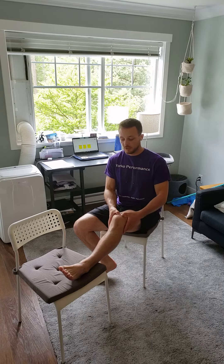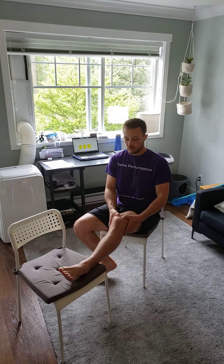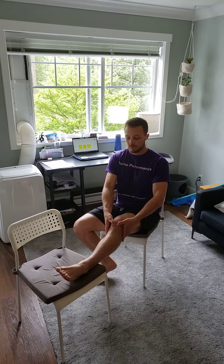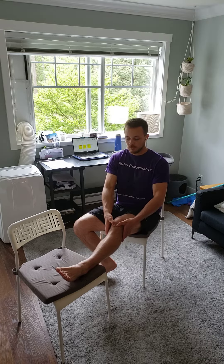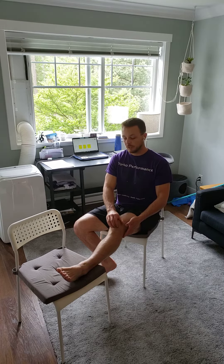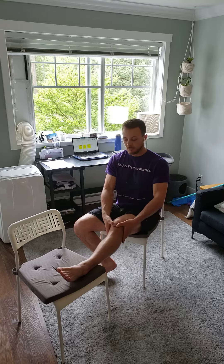From here, what we're gonna do is just try and move the knee in three directions. We're gonna push that kneecap down, we're gonna go up, and you can kind of get under it, moving it around. You want a little bit of movement in your patella. If it's too stiff, if it's not tracking properly, it's a cause for pain. So we want to eliminate this as a potential cause.